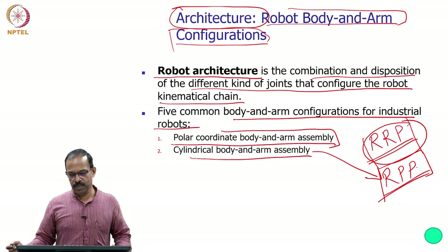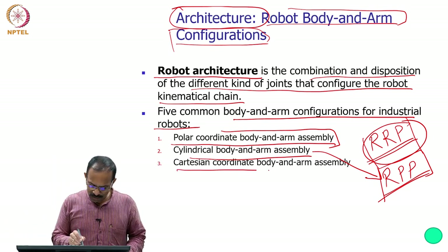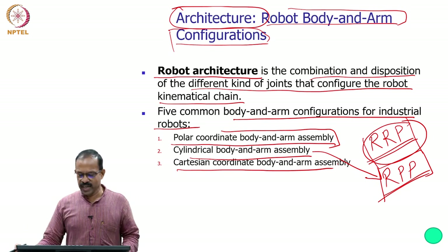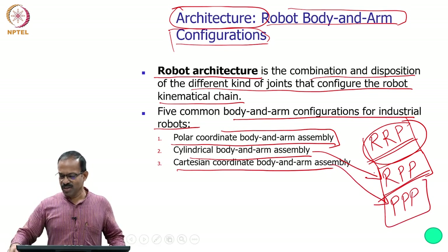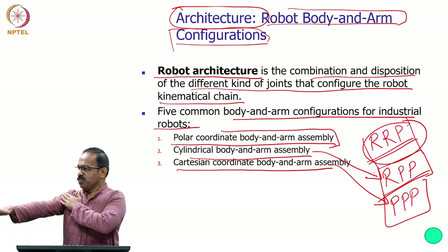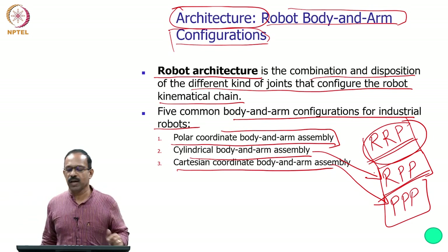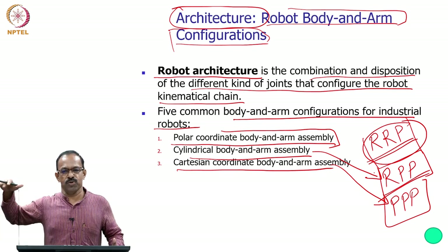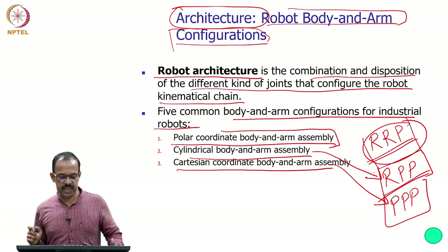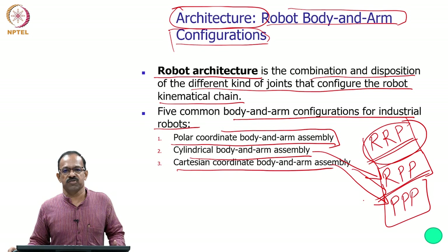The third is the Cartesian coordinate body and arm assembly, which uses three prismatic joints — PPP. The three prismatic joints provide motion in the X, Y, and Z directions: up-and-down, side-to-side, and in-and-out. This configuration is known as the Cartesian coordinate robot or Cartesian body and arm assembly.